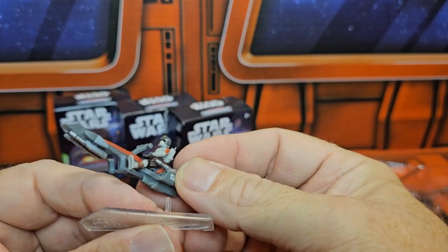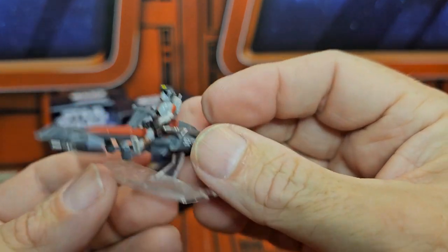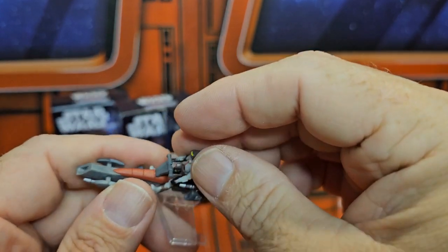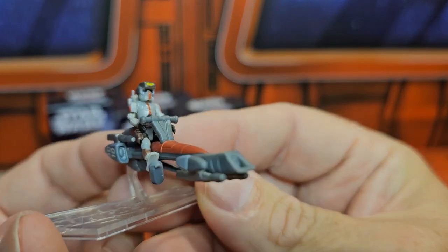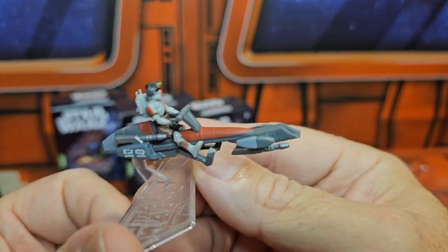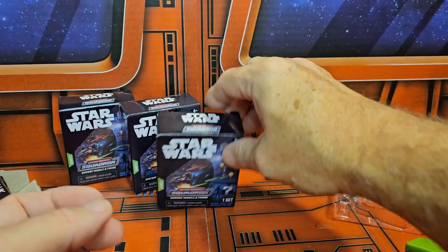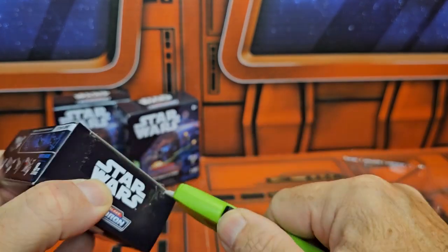Simply just take this down and sit them on there. The figure itself is one inch — arms move up and down, legs go out. Very cool looking figure. Now let's look at number two here.